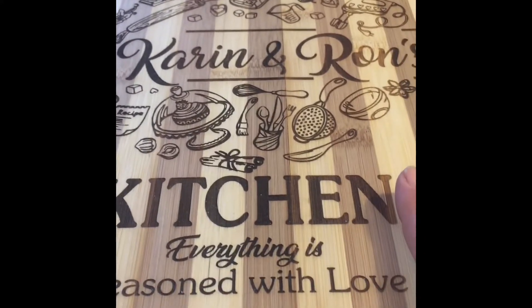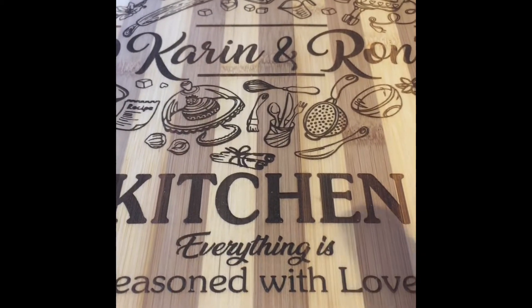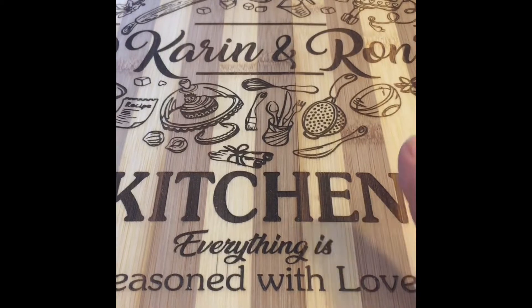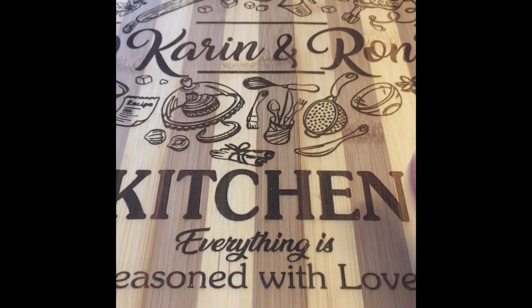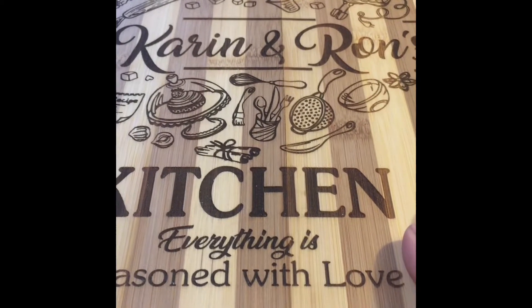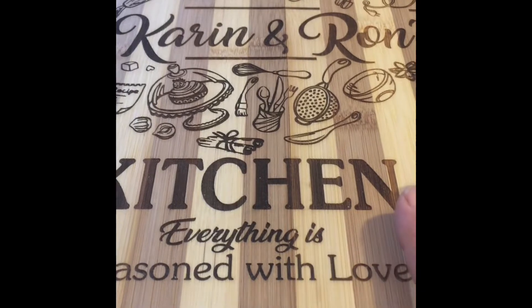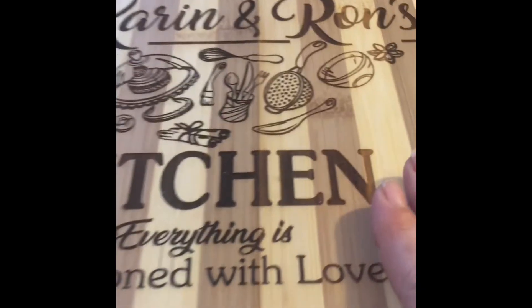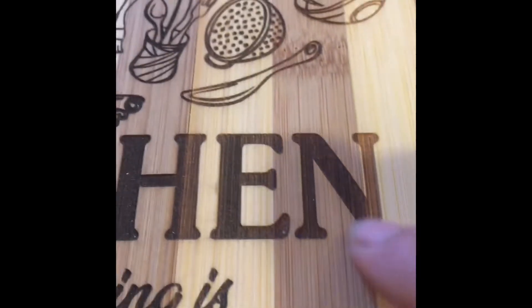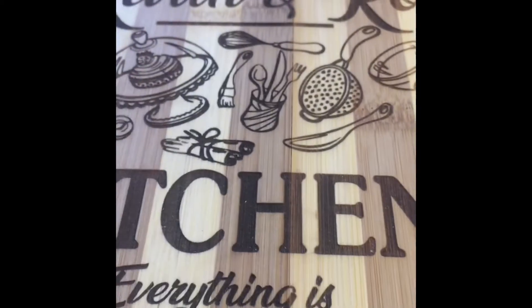This is an older board that I did quite some time ago. I did it at settings probably at 2600 at 85% and I believe it was done on a horizontal burn. I've switched everything I do now to a diagonal burn — I think you get a smoother, nicer finish. If I get a close-up here you'll see a number of lines; it doesn't look as even on this type of board.